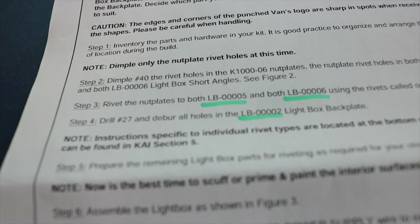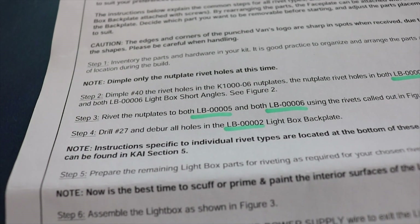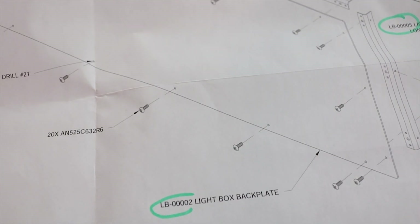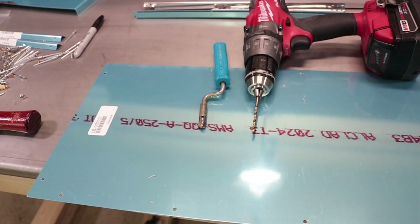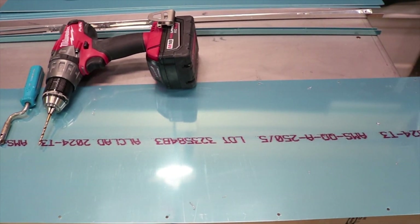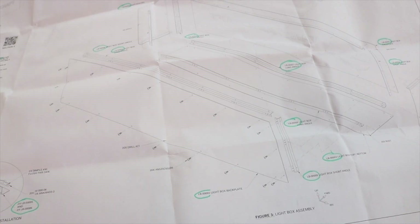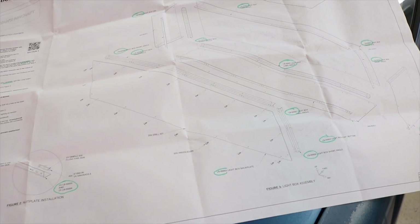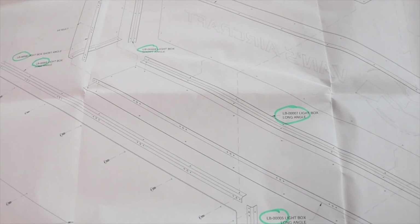Next, drill number 27 and deburr all holes in the LB00002 lightbox backplate. From here you have the option of which type of rivet to use to assemble the rest — pop rivets, flush rivets, or whatever you prefer. From this point on, basically follow the plans for the rest of the assembly.